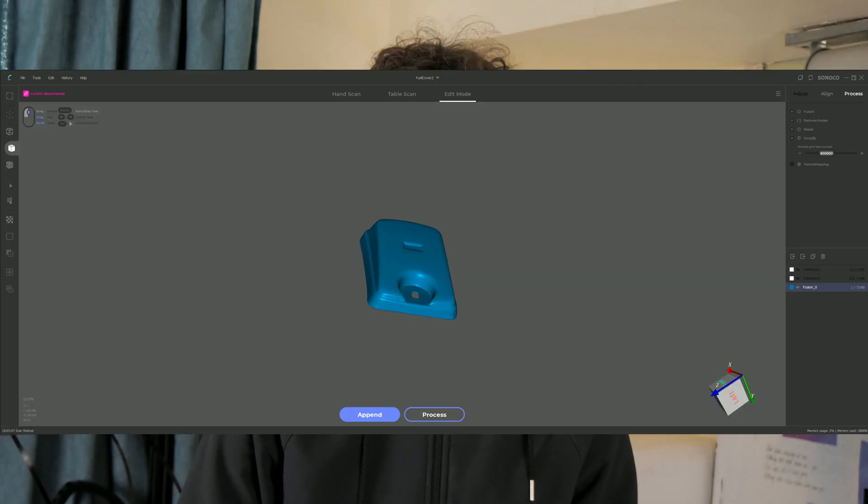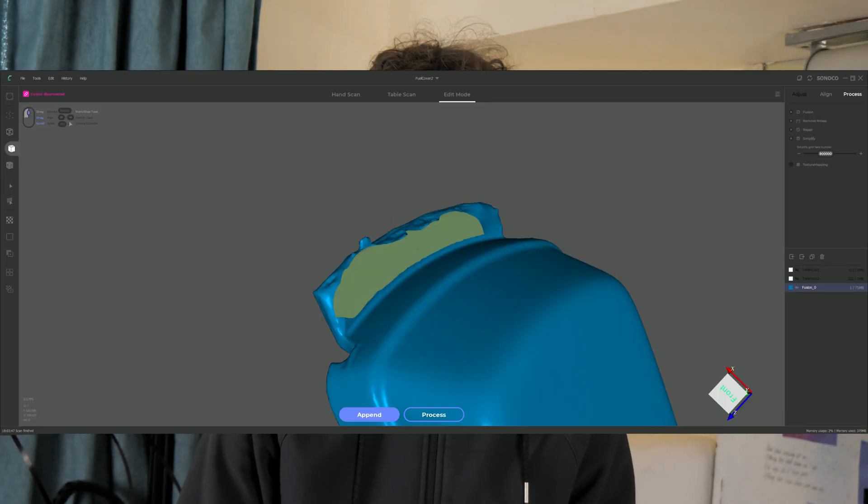Processing may also take some time depending on the complexity of your scan and how powerful your PC is. When finished, you'll most likely have a near-complete model, maybe requiring a few manual adjustments, or if you're lucky, a complete, ready-to-export file.